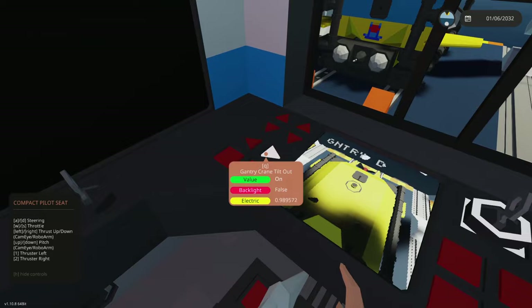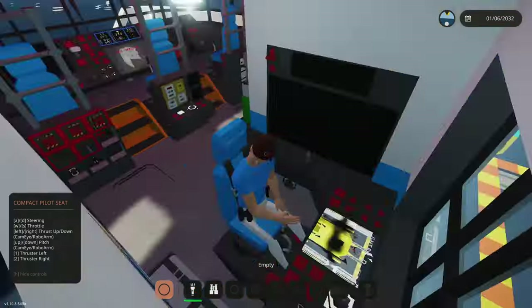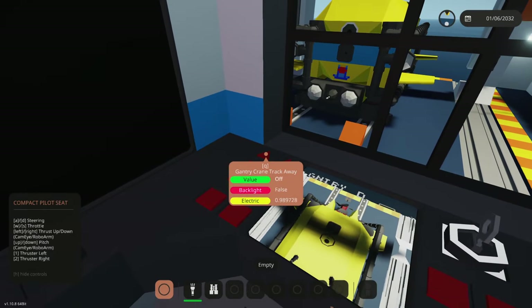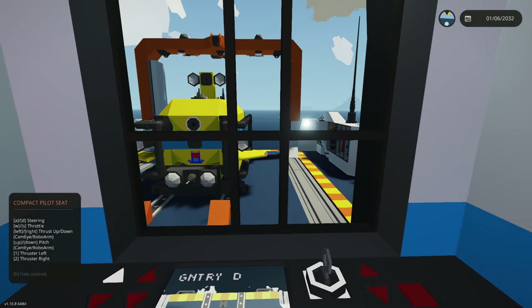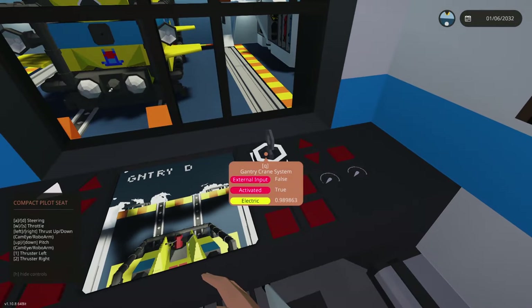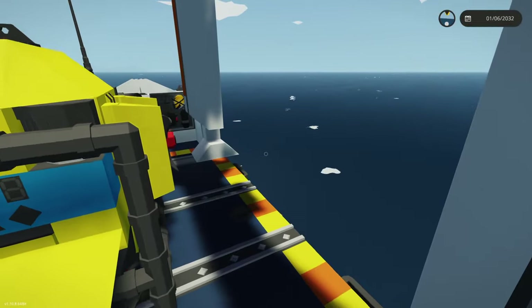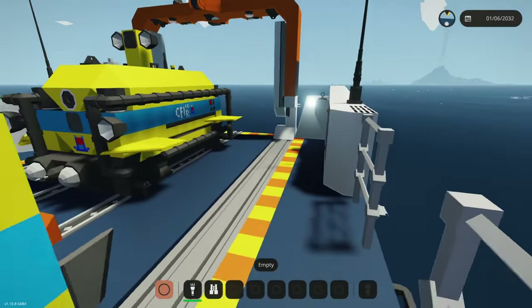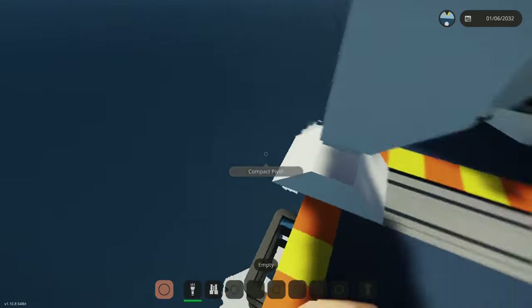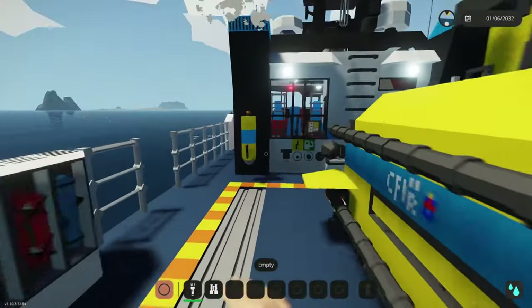There isn't a locking feature for this gantry crane, so I'm quite intrigued whether it will handle poorly in a storm or kind of sway around. But I've not had any issues even without the locking. And if you turn this off it kind of just stays there. Let me know if you have a problem — I may add a locking system. I don't quite like how this protrudes off the end, so I may actually remove those triangular parts on the end.